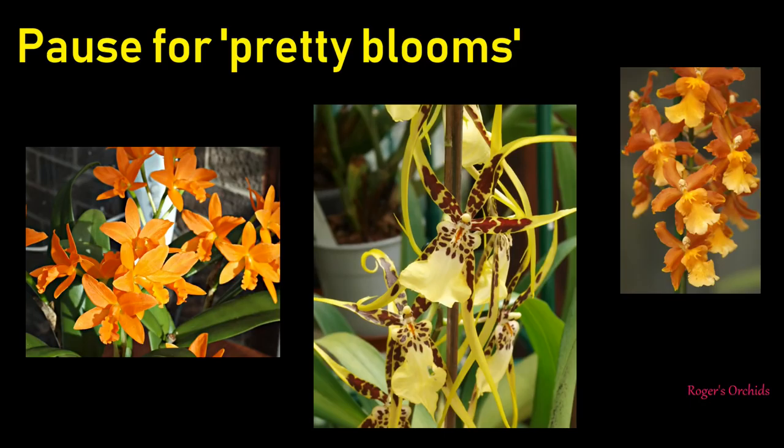That's quite a bit to take in, so I'll pause for some pretty blooms - after all, this is an orchid presentation. Some people love to know all that stuff, some people just need basic information, and a lot of people just get a fertiliser and use it, and it's probably okay. I've kept mine on tap water for years - they didn't die. They didn't do very well, but they didn't die.